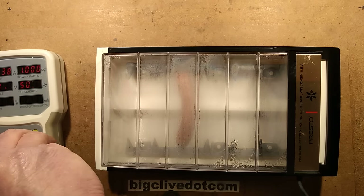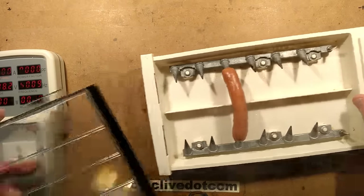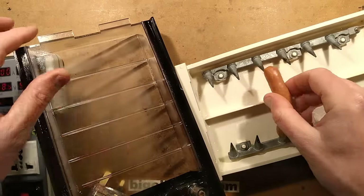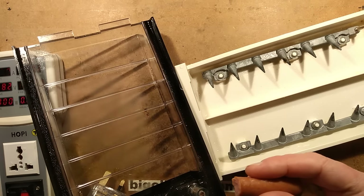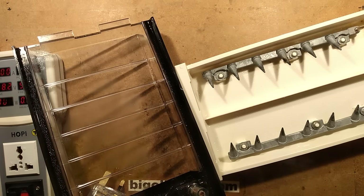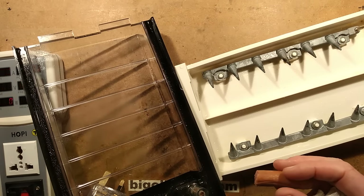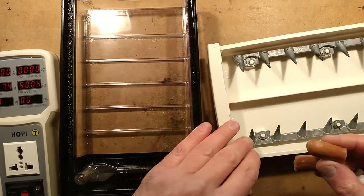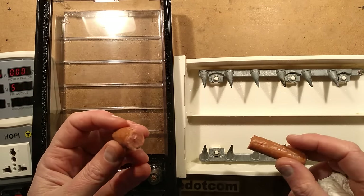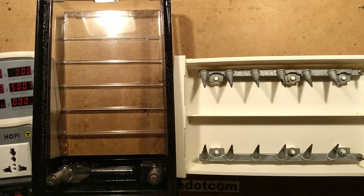I'm going to try it at 20 seconds because they recommend about a minute on 110 volts. Oh, that is red hot. The Presto hot dogger works on 240 volts — or almost 250 in our case at the moment. You can reduce the cooking time from 60 seconds down to 20 seconds for immaculately cooked hot dogs that are not actually scalding your mouth completely.